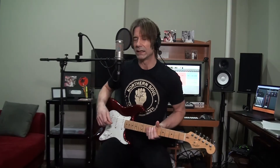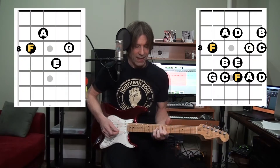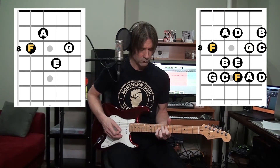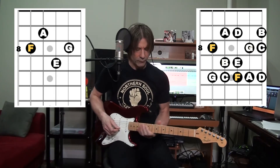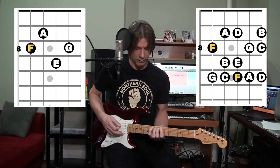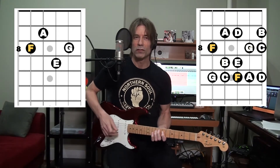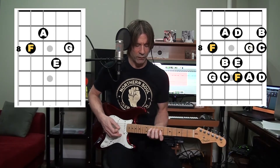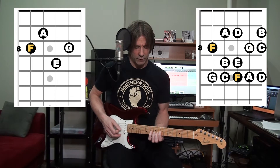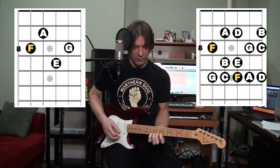Moving on to the 4th mode, Lydian — it's F Lydian. We're going to use an F major 7 chord. Let's play the intervals. We have the root F, then a major 2nd, major 3rd, sharp 4. That's what gives Lydian its real flavor — that sharp 4. Perfect 5th, major 6th, major 7th. Octave, major 2nd, major 3rd, here's the sharp 4 again, the 5th, and the 6th.